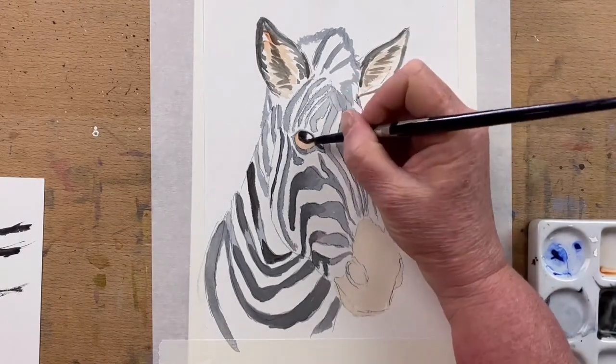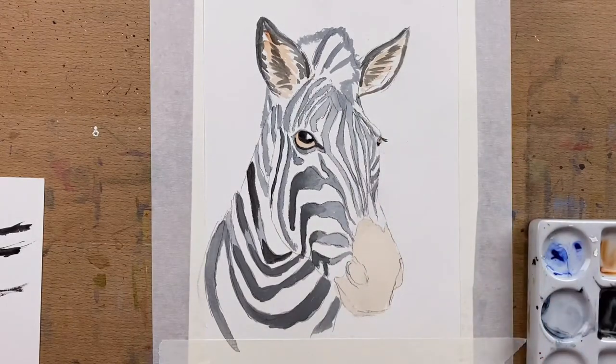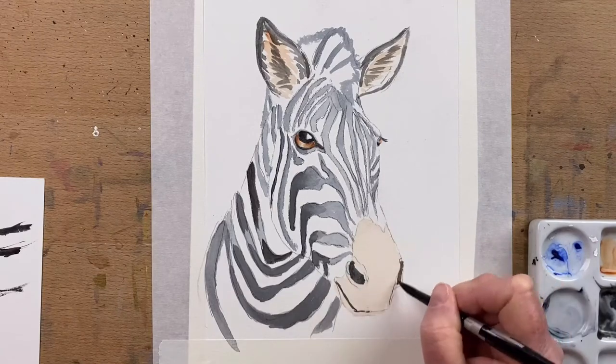Now I work on his pupil and I add Payne's Grey — I've added a little bit of blue to that just for the pupil. And then I've added a bit of pure, strong Burnt Sienna, not much water, just to the edges of his eyes to give them a bit of a three-dimensional effect.